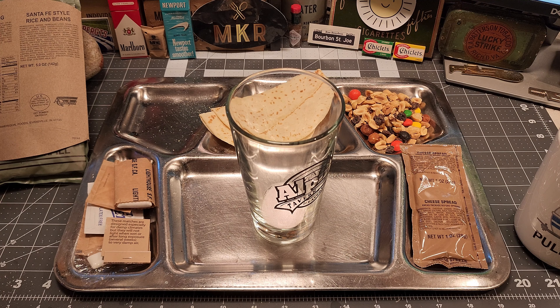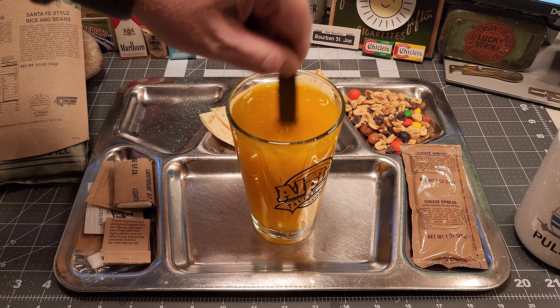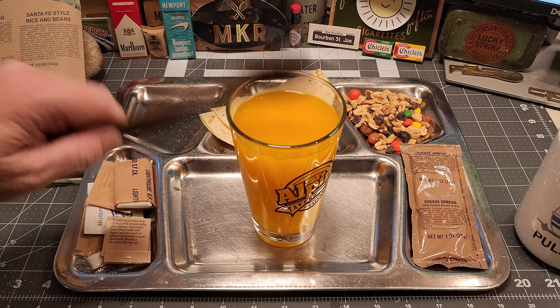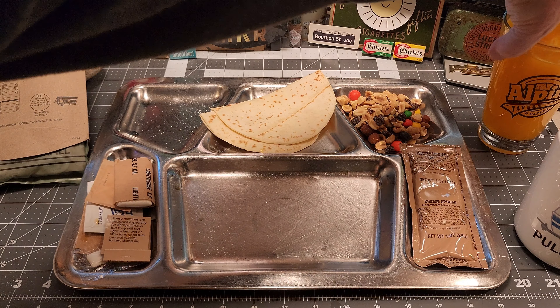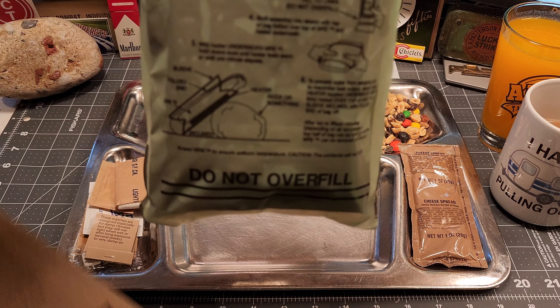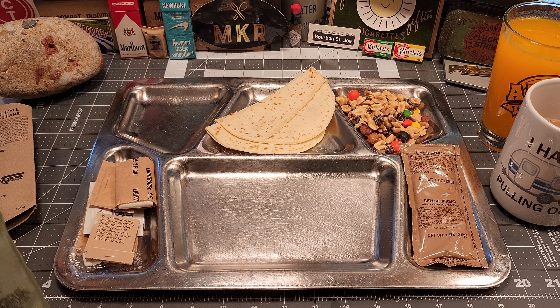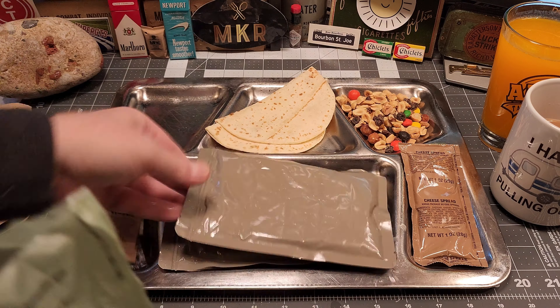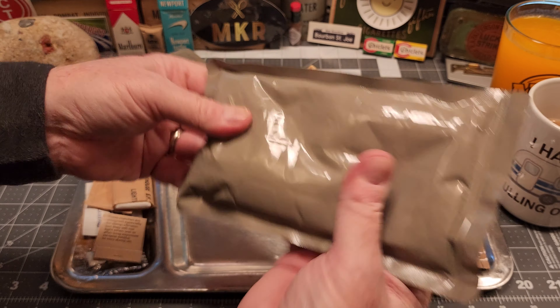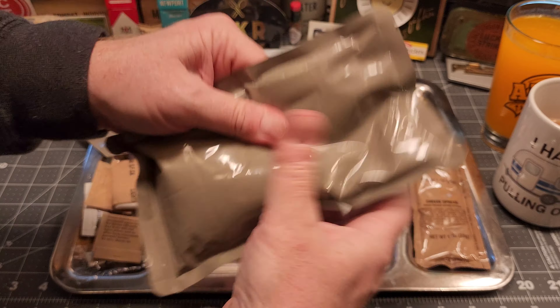This drink calls for 20 ounces — I'm going to put about 16. This FRH sucks, so we're just going to take the mains out and eat right now. They got a little bit warm but the FRH did not work hardly at all.